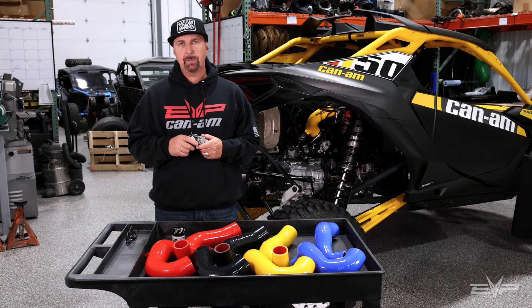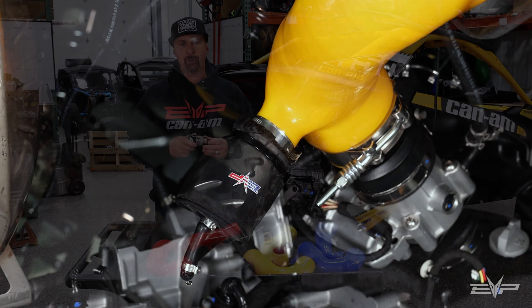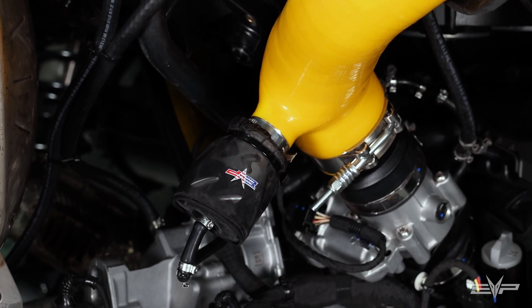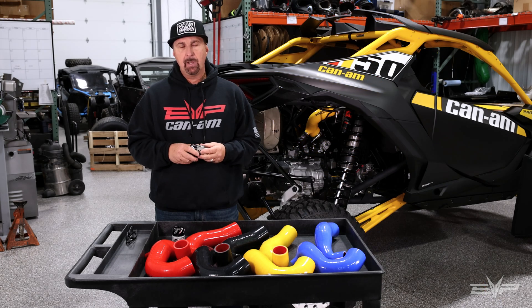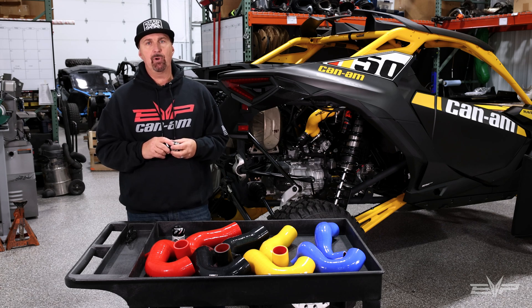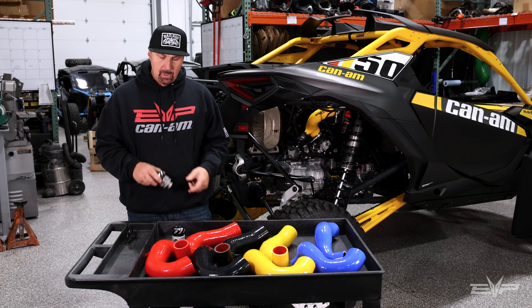Four internal O-rings to seal the boost pressure, adjustable with spring rates to match each vehicle. And we supply the pre-filter to keep bigger debris out of the ports.